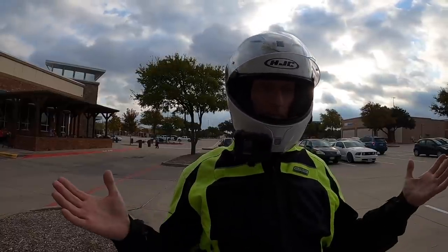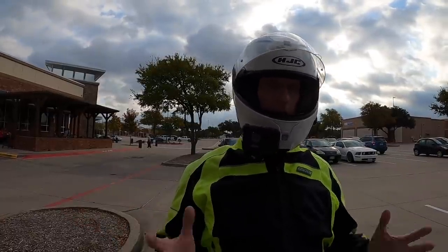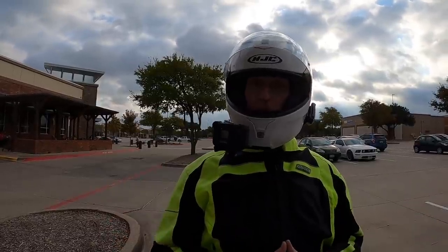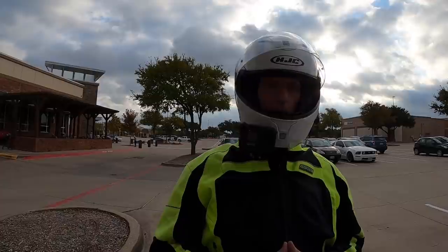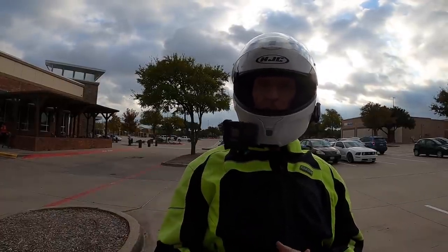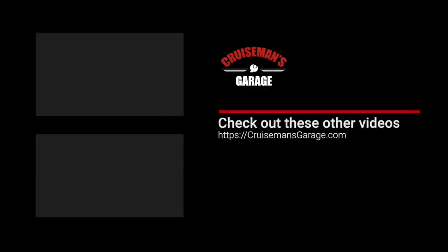That's my review of the GoldwingCase trunk extender. Thanks for joining me today on Cruiseman's Moto Vlog. If you like the video, please give it a thumbs up and let me know what you think in the comments down below. Don't forget to click the subscribe button and that little bell icon so YouTube will notify you of new videos when they become available.